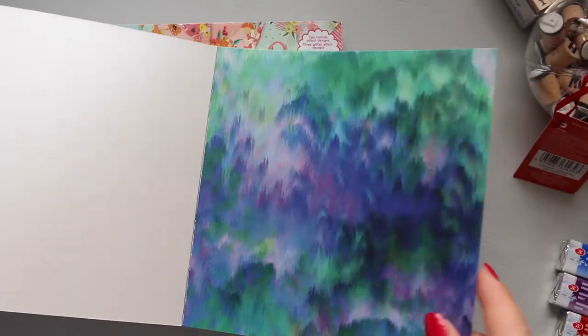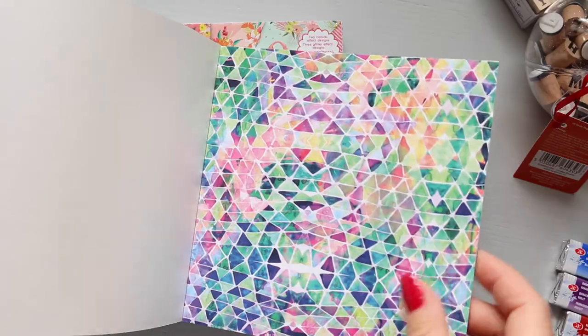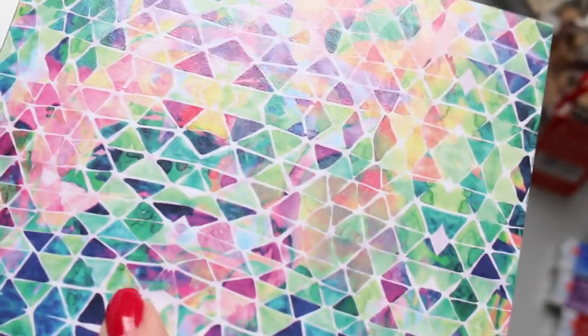That's the back of it — it's kind of silverish almost, not pearlescent but it has that kind of look to it. And then this one is a different texture — oh, if you touch it, it's got like a bit of a textured print on it.